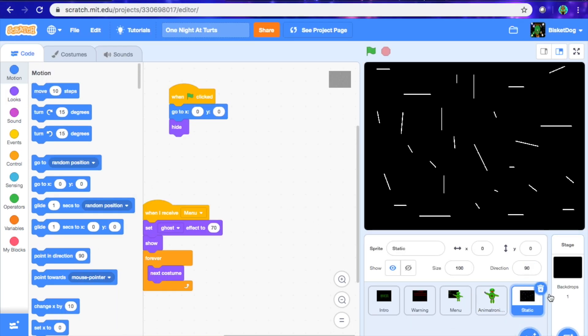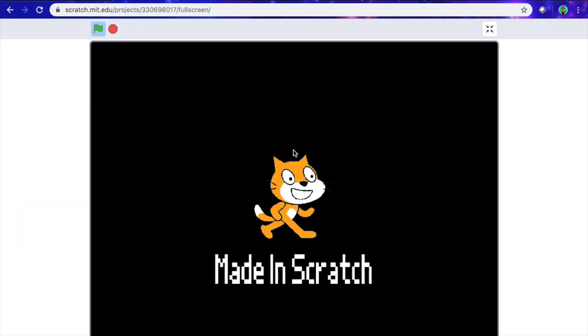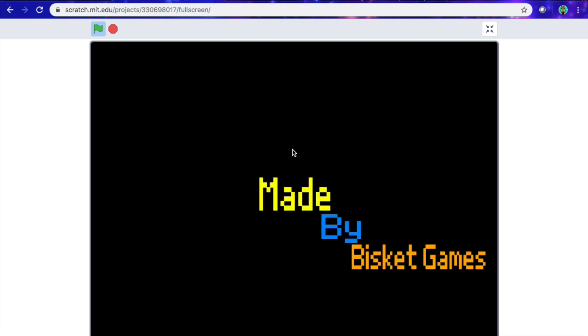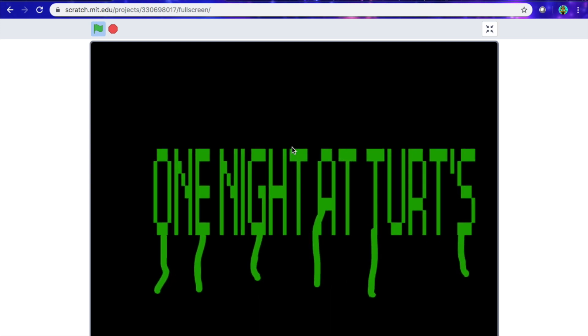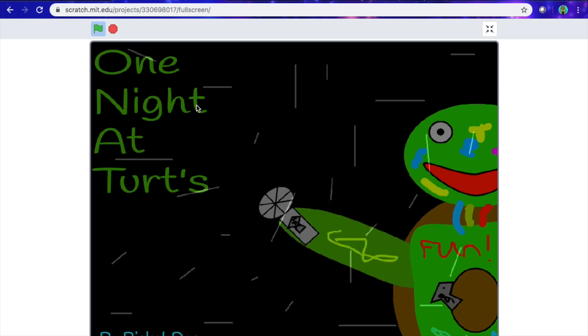Hey guys, Biscuiti with another video. So today I'm doing tutorial number three on One Night at Toots. So last time we did this — this is what we did last time, the menu.